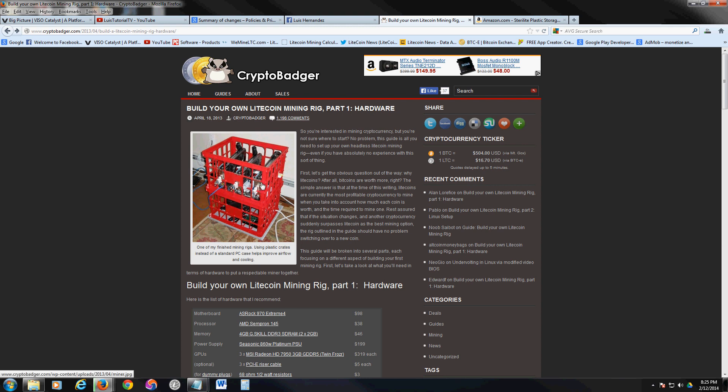I'll probably start by buying one video card, mine with that, save up money for a second, then a third. My plan is to get three of these rigs going — nine video cards total. If you do the math, that's $900 a month. I want to be around $1,000 a month in mining income; anybody can use a thousand dollars a month in residual income from Litecoin.